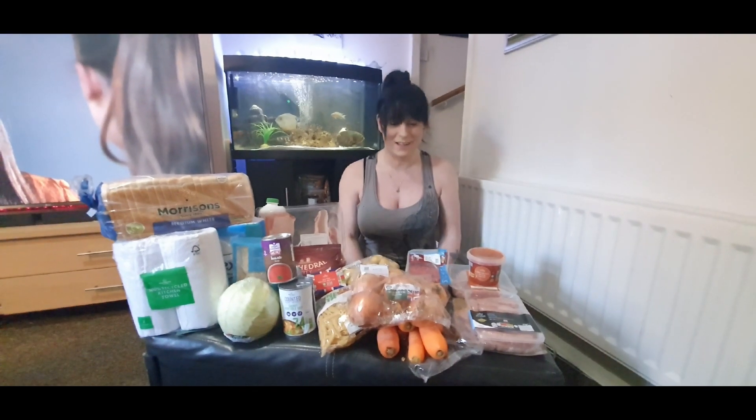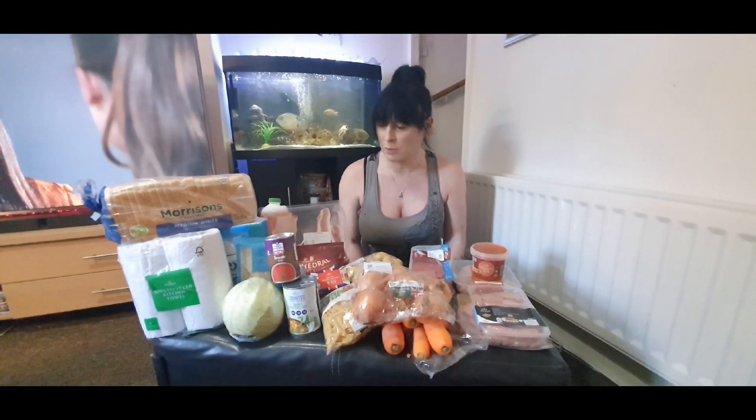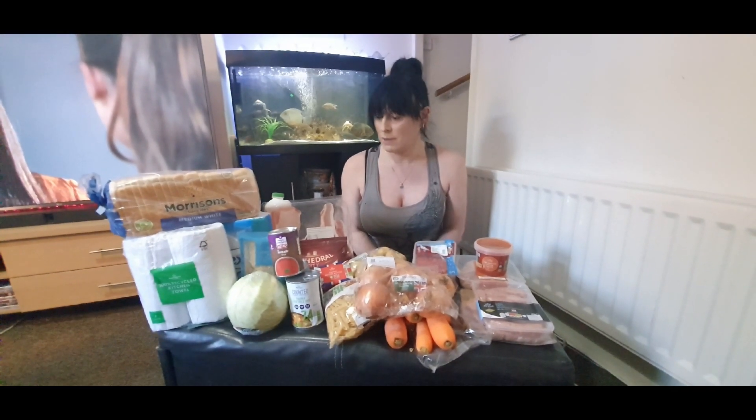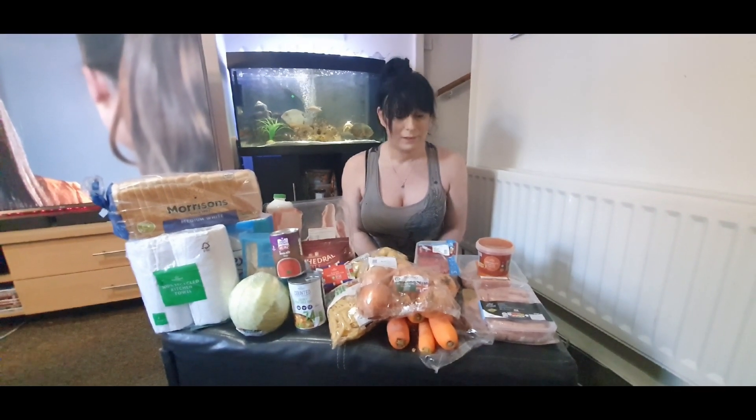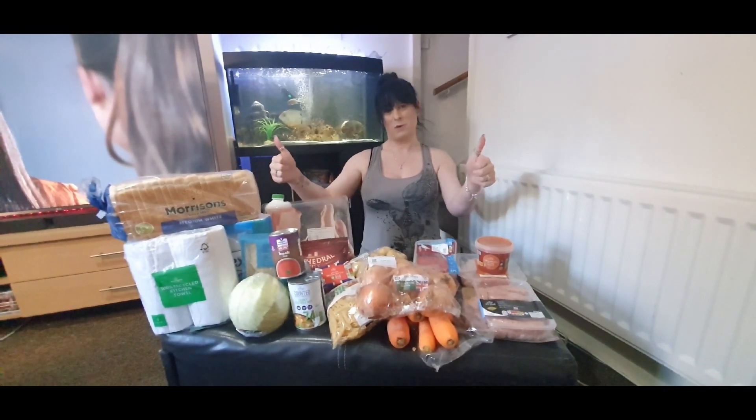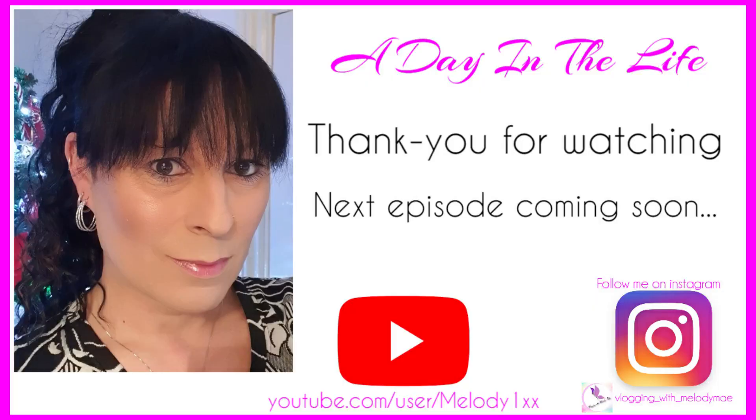I hope you've all enjoyed this unboxing — a little bit different. I thought during these isolation times this might be helpful. So yeah, £35 worth of Morrison's stuff. Thanks for watching, see you all in the next one, bye.